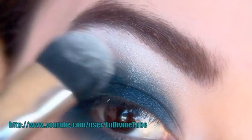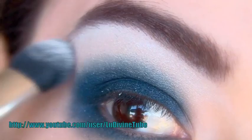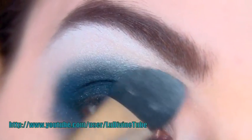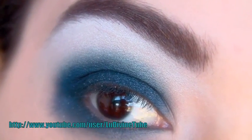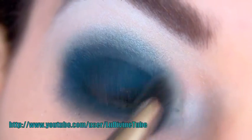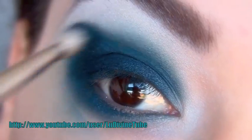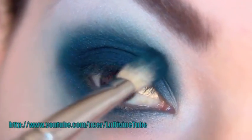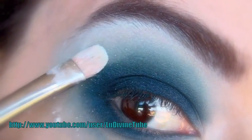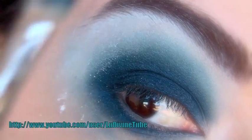Je vais mettre le bleu un petit peu plus foncé sur ma paupière mobile, et commencer d'estomper en utilisant ma poudre libre, en l'appliquant sous l'arcade sourcilière. Ceci va faciliter l'estompage de mon fard et faire un fondu tout en douceur et en légèreté. Je ré-intensifie ma couleur en utilisant le bleu le plus foncé au plus proche de mon œil, et continue d'estomper progressivement par petites touches avec mon pinceau.